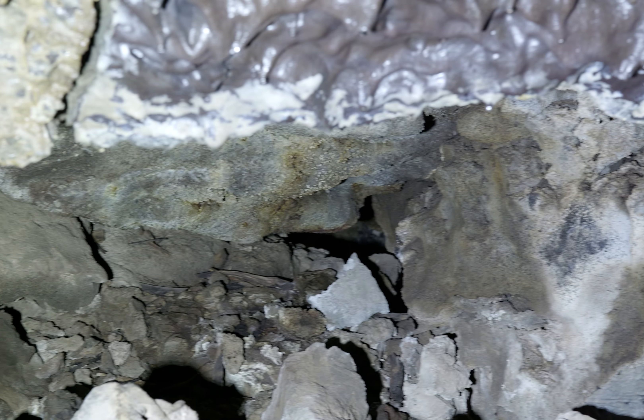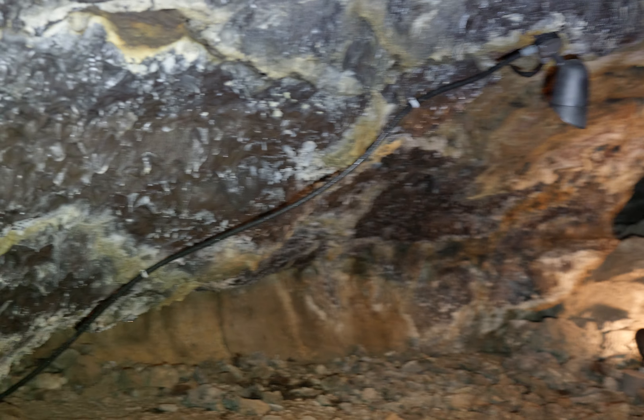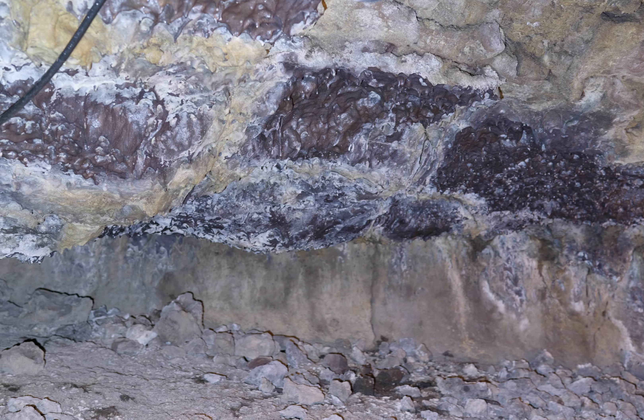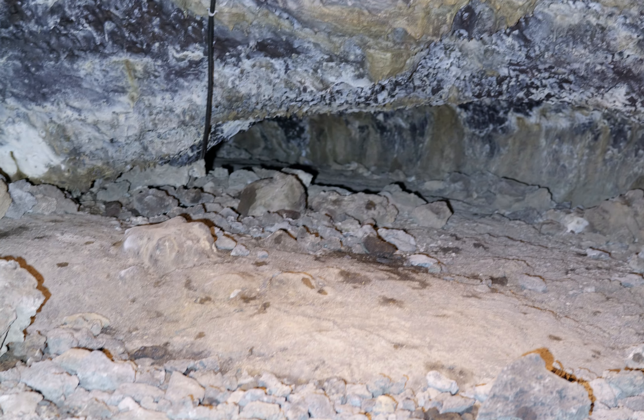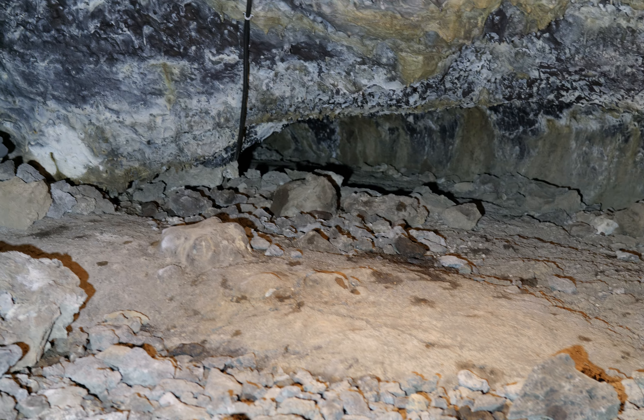Notice back there, there's a way back there, but they asked us to stay on the trail. Since there's obviously a trail in here I should probably stay on it. In other caves there's no trail so you can do a little more exploring. Back there you can crawl, but it just goes around behind — it's not like a separate tube or anything.